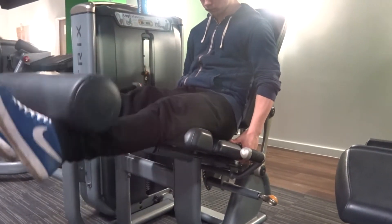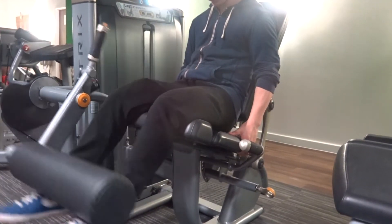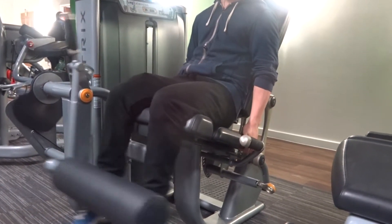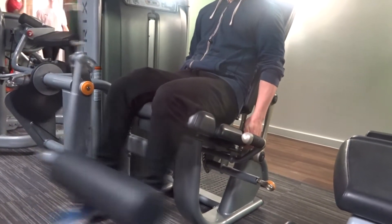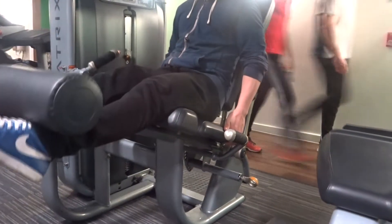My joints used to ache a lot when I was working out, so I want to touch on how to prevent your joints from aching. I consume a lot of fish oils from salmon and tuna, and I also take cod liver oil tablets every day — two of them a day, around 500 to 1000 milligrams each.